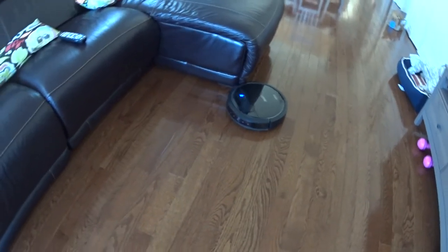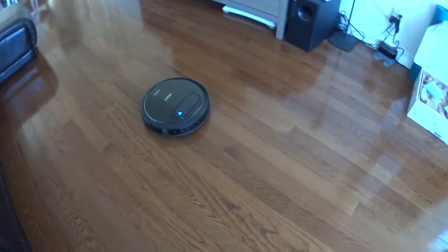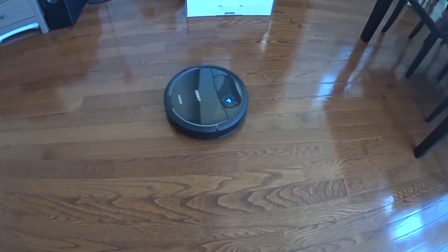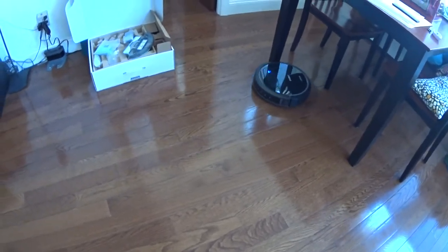Sometimes it bumps into things, sometimes it doesn't — I'm not sure what the logic is behind that. But it's pretty quiet and pretty smooth and I love it. It does pick up a lot of dog hair, human hair, and a lot of dust, which I have a lot of problems with. So this is pretty awesome.